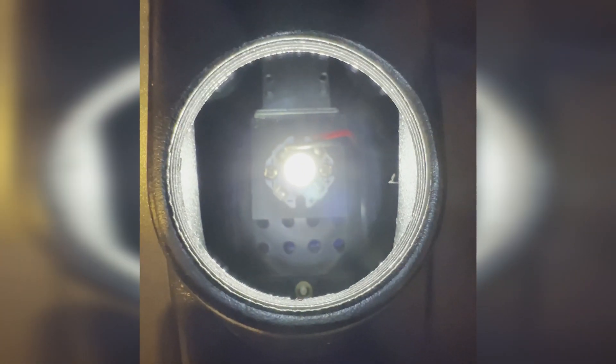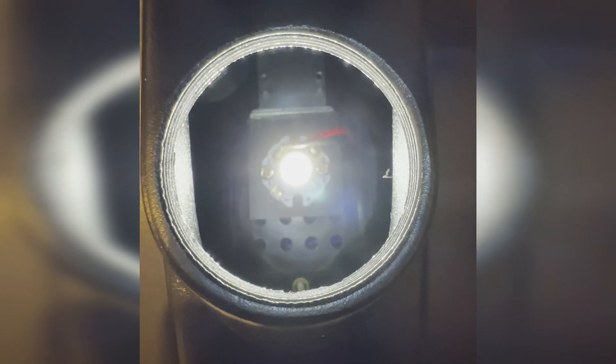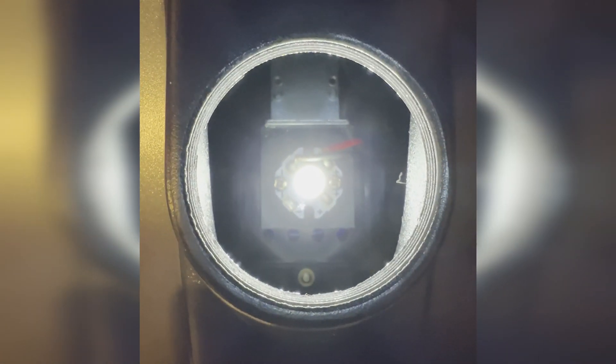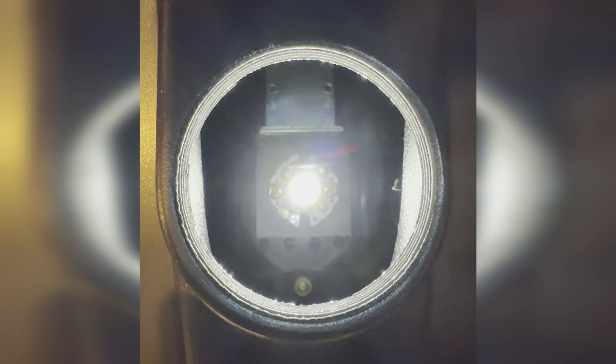Those two screws control the position of the LED below the field lens. When you move them all the way forward, the LED should be pretty close to perfectly centered, giving you maximum brightness.